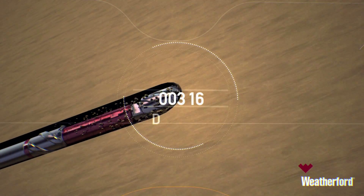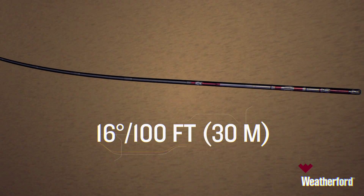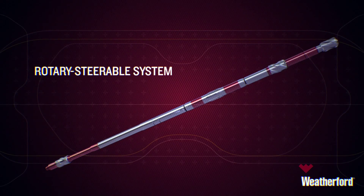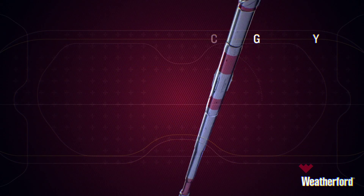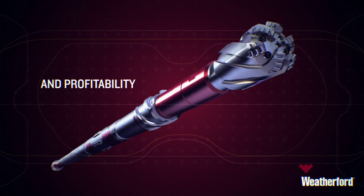With the backing of a full line of directional drilling solutions — making everything from high temperatures to high dogleg severity possible — the Weatherford Revolution Rotary Steerable System is ready to help you go the distance, increasing your well's efficiency and profitability along the way.